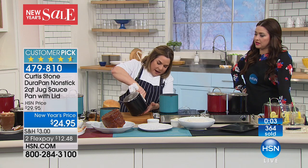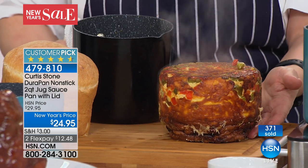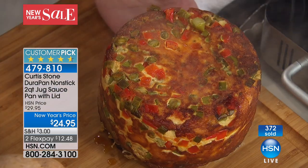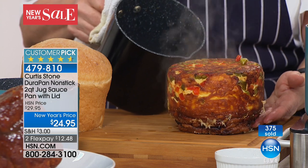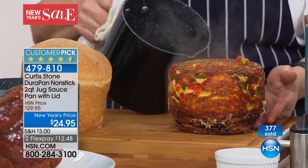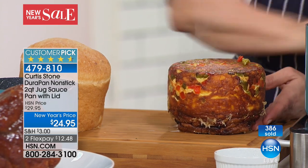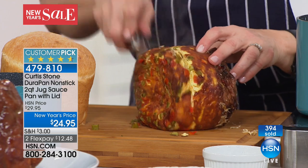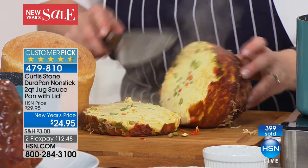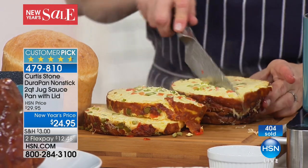We did a frittata in this — look at how it doesn't stick. That beautiful golden brown evenness all the way around. I sautéed some eggs with a little bit of butter, added cheese, put it in the oven, let it bake for about 25 minutes, and look at that. Don't you love the versatility — you can use it in your oven and on your stovetop?